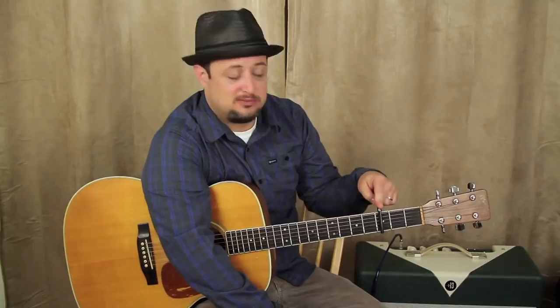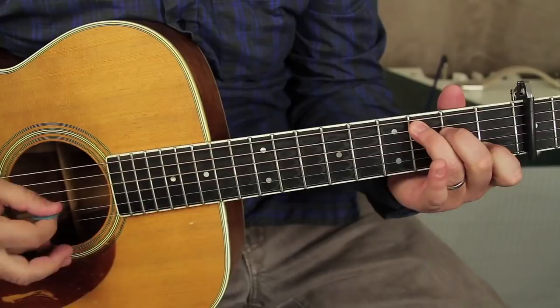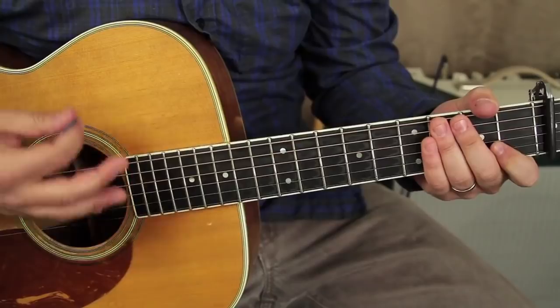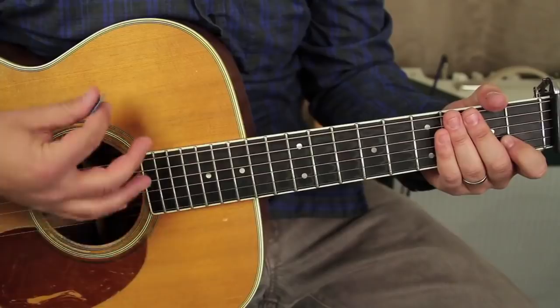Alright, so we've got the capo on the third fret, and then we're gonna start with what's called a C major chord. Check out this rhythm — we've got down, down up, up down up, down up. Real slow, real straight.